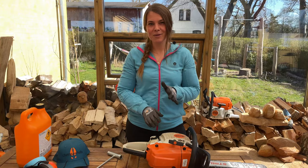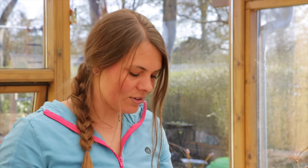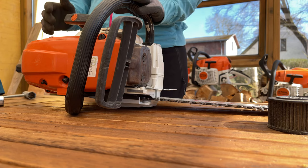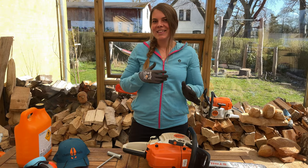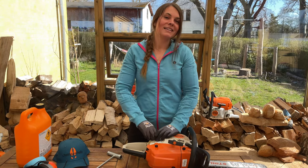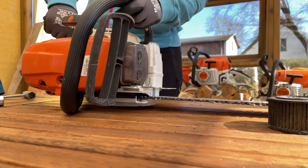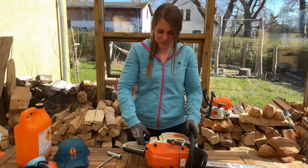I definitely recommend changing your fuel filter once in a while — you do just get a lot of dirt and such into the tank, and just to make sure that it keeps running nicely, I would replace it every so often. So of course the first thing you'll do is to empty the tank.